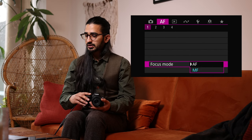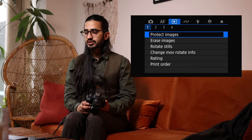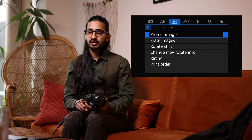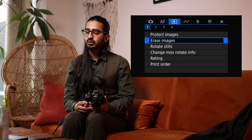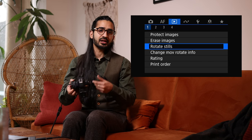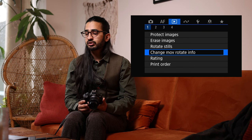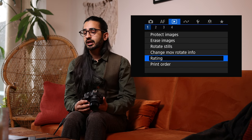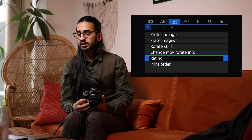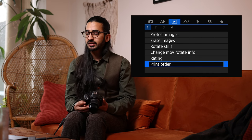Now the Playback Menu. You can protect images by adding a lock, arrange groups, folders, or single images. Rotate Still fixes images the camera didn't correctly register as portrait or landscape. There's also a portrait video rotation setting. You can set star ratings from one to five on your images — this embeds into the metadata and makes selection easier when you bring images onto the computer.